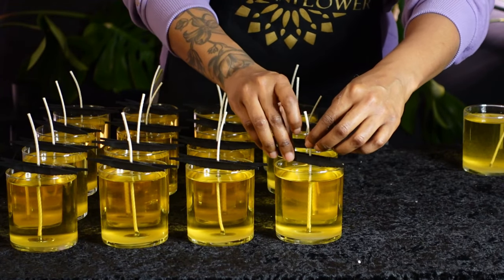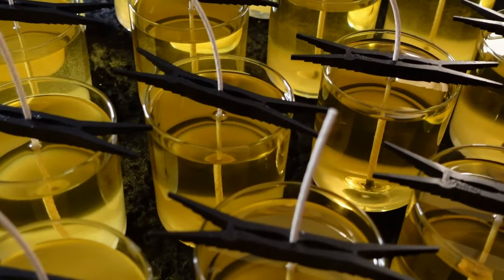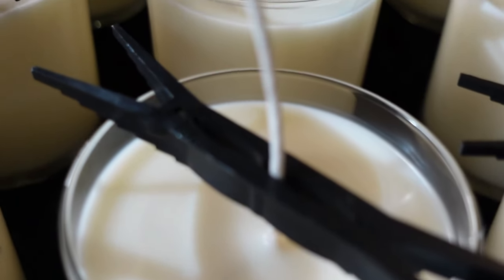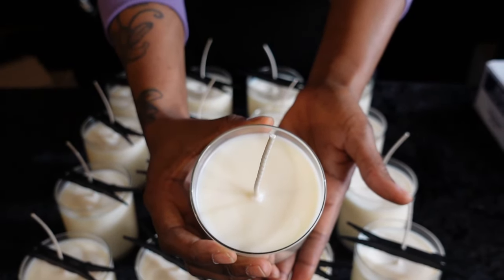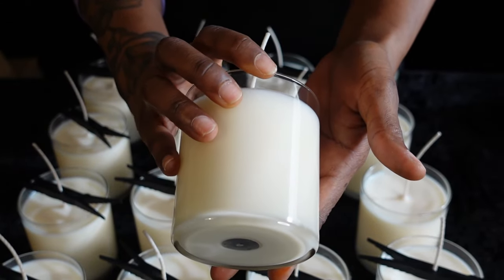Look how clean and professional it looks when it's all done — I just love the look of this, definitely my go-to. Once your candles are cooled, it is time for the fun part. Go ahead and remove your wick holders and you'll see that nice smooth candle — no sinkholes, no wet spots. That's just because we did it right.